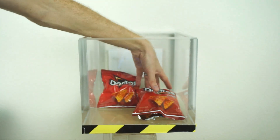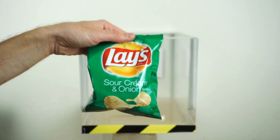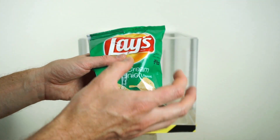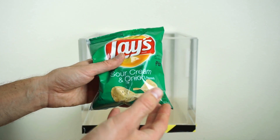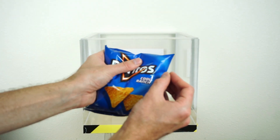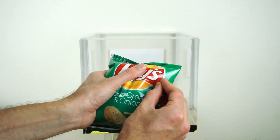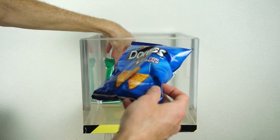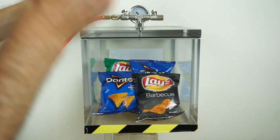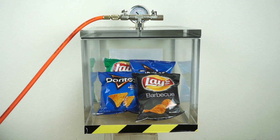Look at all my Dorito bags perfectly open for me. Now I'm going to poke a little hole in the chip bags and suck all the air out. I'm making the hole small so that when I let the air back in it will just crush the chip bag. It will look like a vacuum-bagged chip bag and you'll be able to see how many chips are really in there. I'm just making tiny little holes in here.